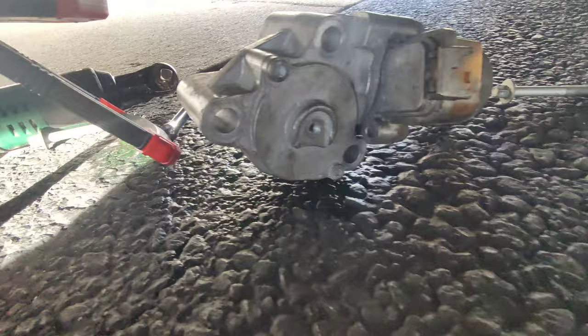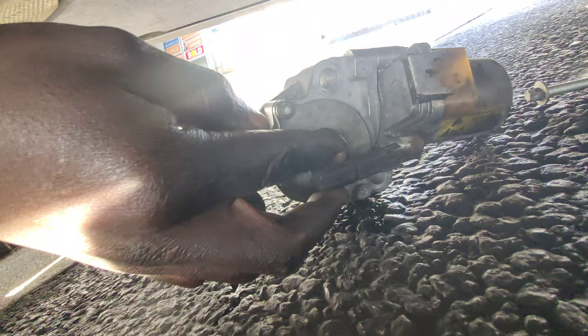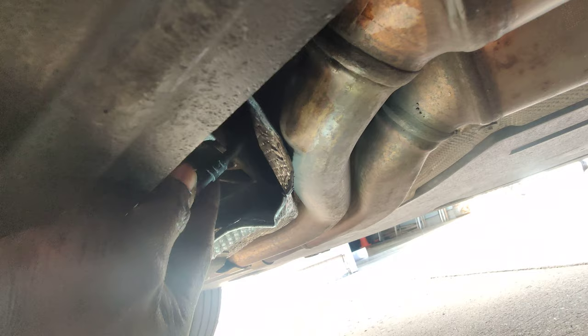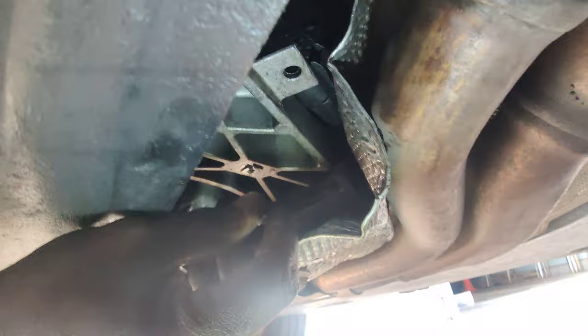Where the sensor goes — it'll go like this. This is how it will sit with the plug going this way. So don't waste your time trying to take it off from here — you have to take it off from here first, get it out of the way, then you can get this one. As you can see, you have much more room. Same for the plug, same for the main plug.